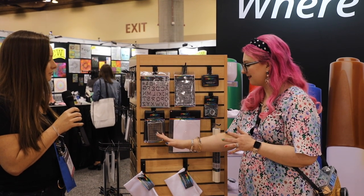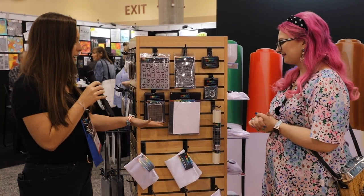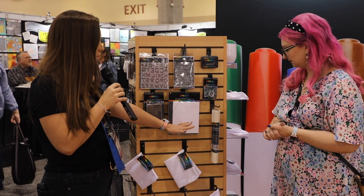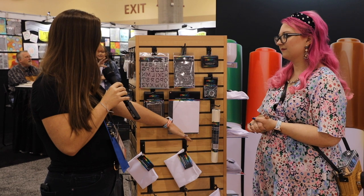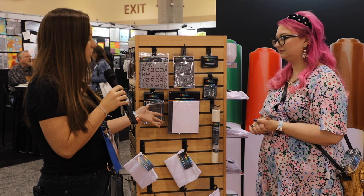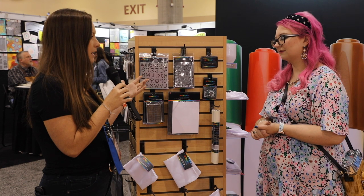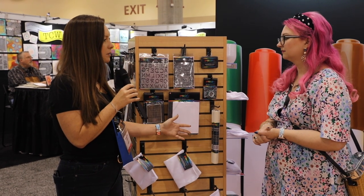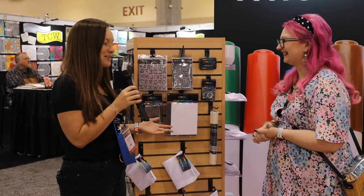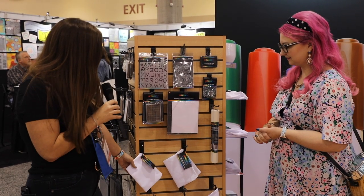We have a tumbler wrap, which we'll get to in a second. We also have silicone paper — a project protective paper. Silicone paper has been used by sublimation businesses for years, and what's great is it traps that dye so it doesn't get re-released onto your heat plate or project mat. Up until today this has only been available in sheets, and since crafters love rolls, we now have it available in rolls.